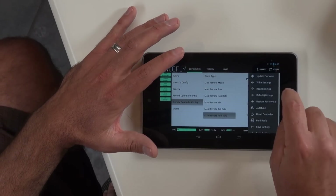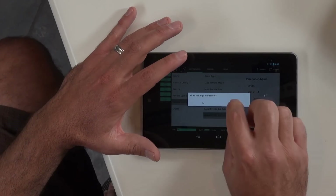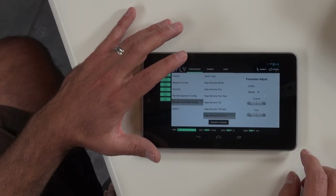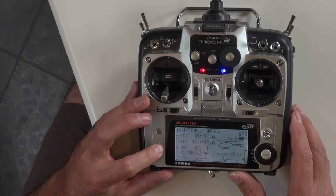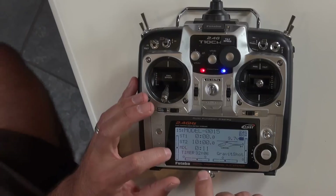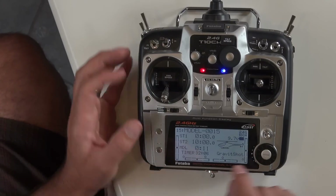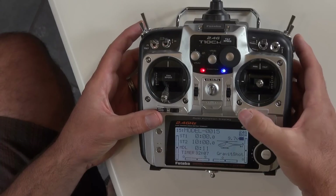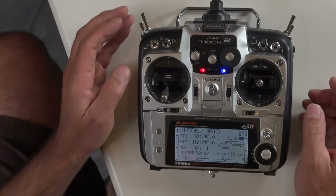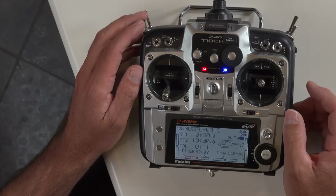For the Futaba, make sure all settings are written. Then go back to the radio and make sure all the little trims are centered — you can see how they move around. Keep them centered; it'll make your life a lot easier.